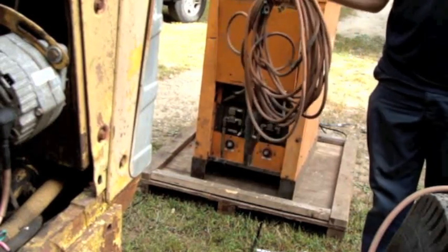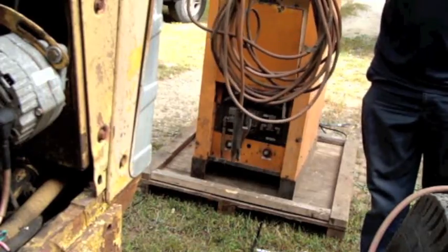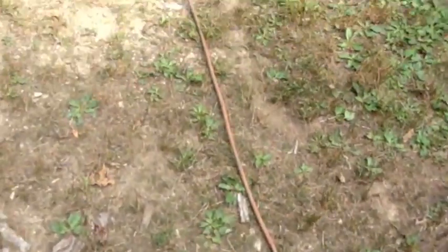I'm thinking 25 pounds maybe. I unrolled the whole thing and walked it to get a rough estimate, and it looks like it's going to be a 50 footer on the dot - curiosity was killing me. So anyways, 50 feet of number two copper.